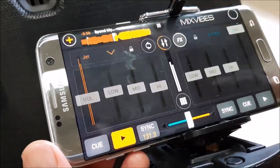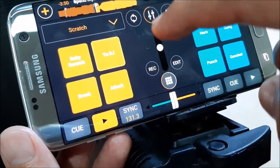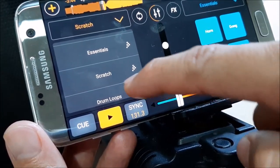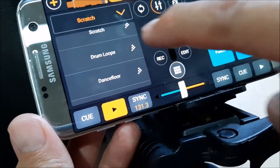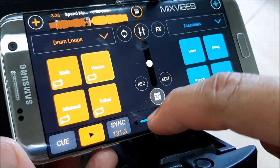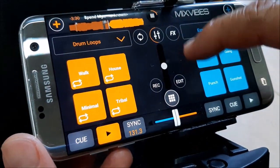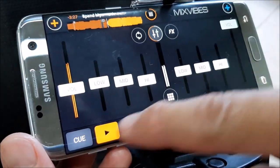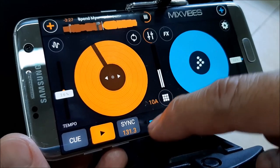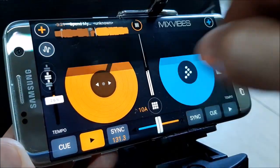Alright, let's go back to the effects and try other effects — here's the scratch. Pretty neat, right? Let's go back and show you the bars that will let you see the beats.